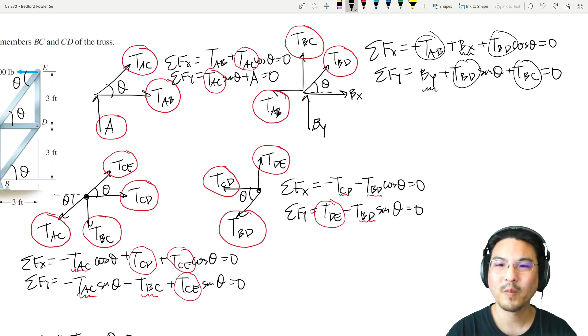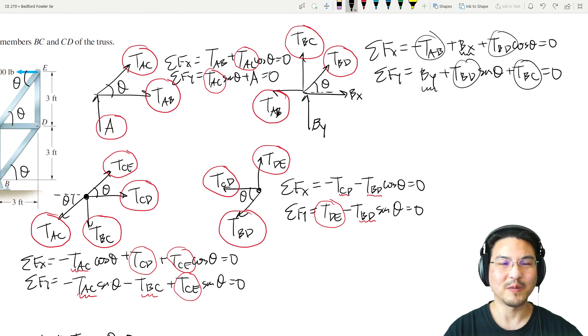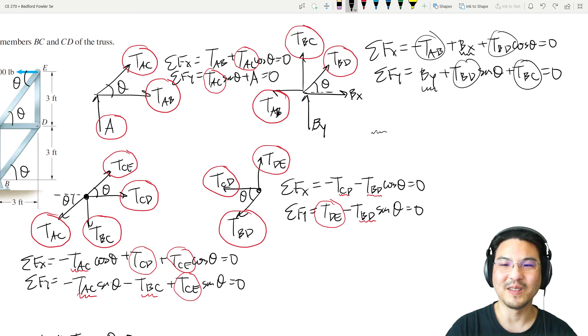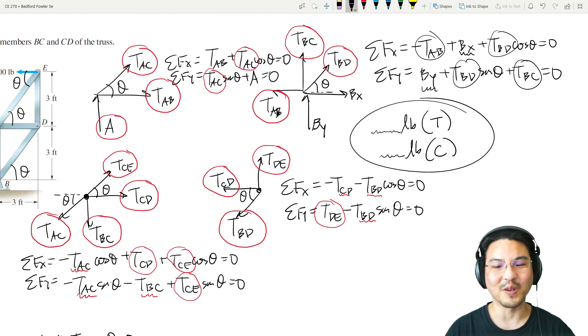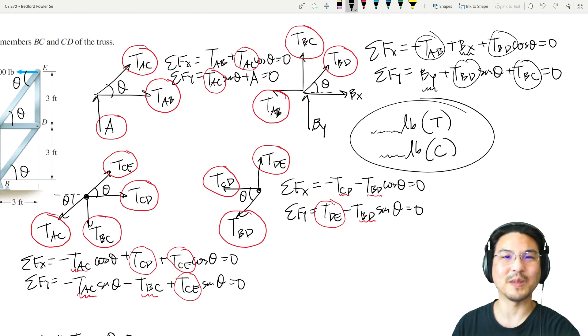Now we know everything — all reactions at the supports and all axial forces. I drew all arrows going out of the joint, assuming tension. If you get a positive value, the member is in tension; if negative, it's in compression. Make sure you label tension or compression on your answer. I hope that's helpful — let me know if you have other requests and I'll see you in the next video.